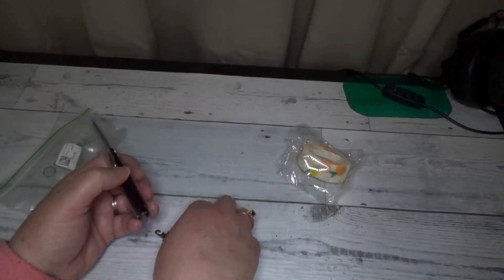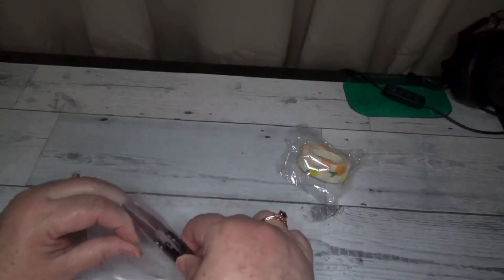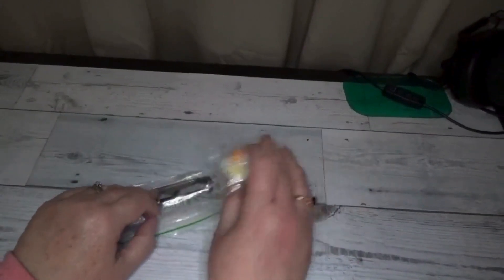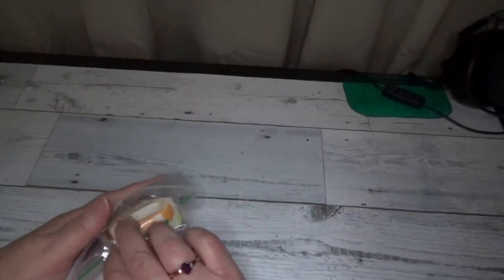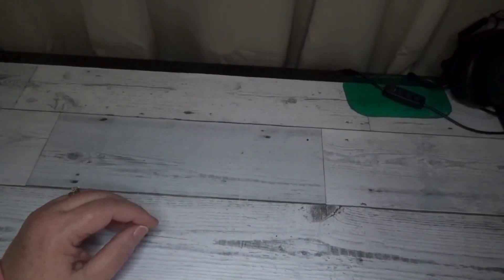I'm going to put everything back in the case. The case did rip on the side but that's okay — I can tape it up since I'm the only one who will be seeing it. I also have a separate little kit I can put the threader and needles in as well.